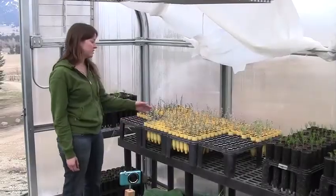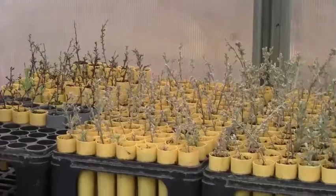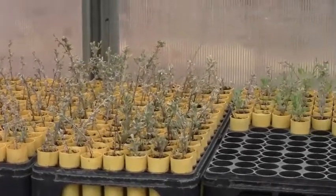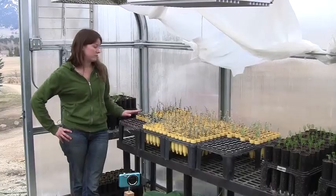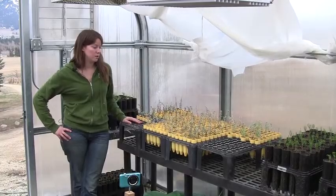These are our sagebrush and bitterbrush cuttings. They've been growing here for about four months now, some started a little bit earlier than others. One of our big goals was to propagate shrubs and spread them out about the ranch, because there's been a lot of bitterbrush and sagebrush that's been depleted on this area.